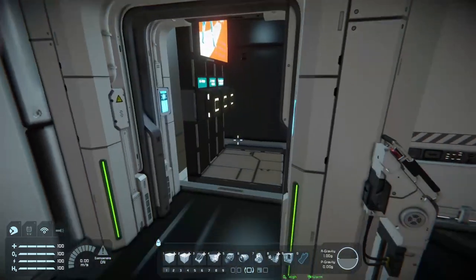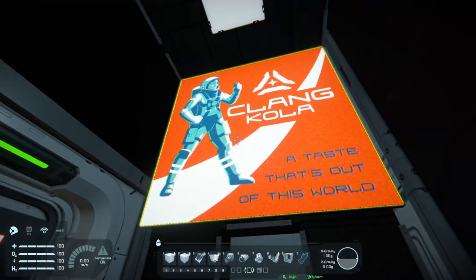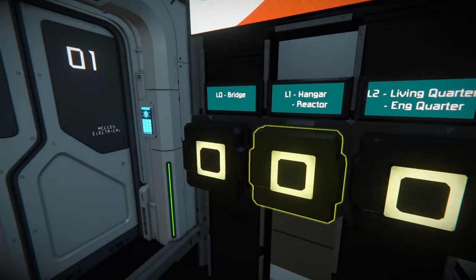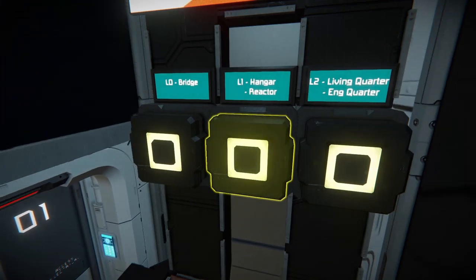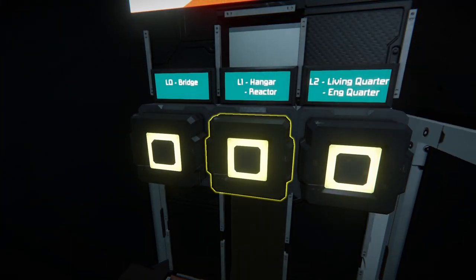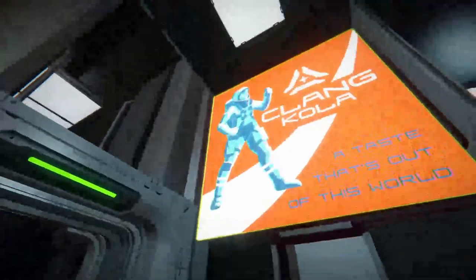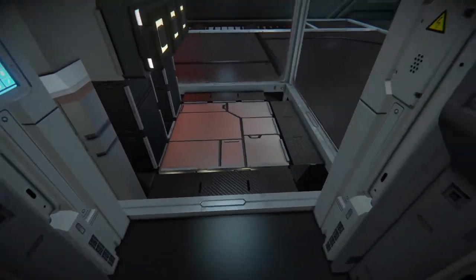The elevator's already being called down. If we just close the door, we're met with this Klang Kola screen and some little buttons which will take us to all the different areas of the ship. So first we'll go to Hangar and Reactor level 1. As you'll see, this brings us up, which is very, very cool — it's a great elevator with a nicely detailed floor.